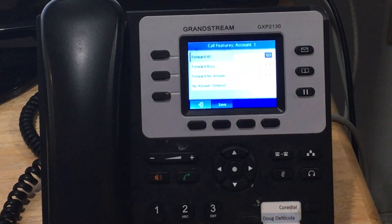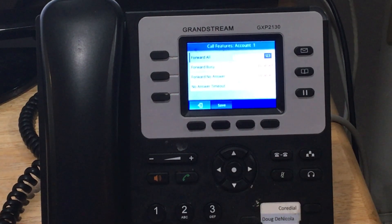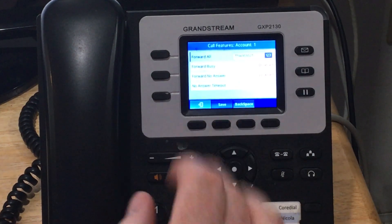In this category right here, you'll see a call forward, or there is not a call forward. If you want to take off a call forward, erase the number, come down, and hit save. If you want to put a call forward in, you just type in that number and again hit save.